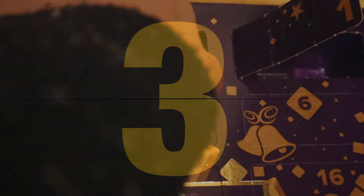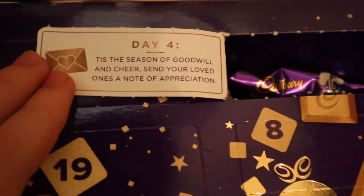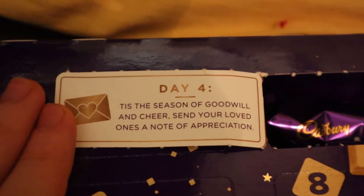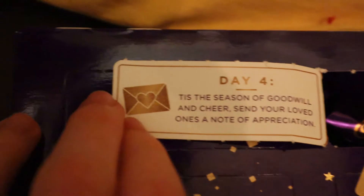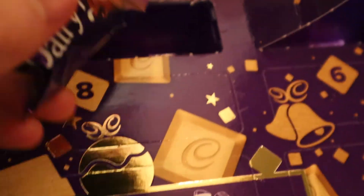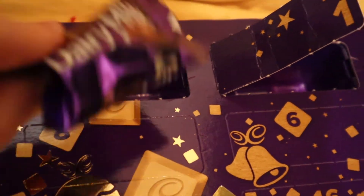In 3, 2, 1! Before I show you, I'm going to read out what it says: 'Tis the season of goodwill and cheer. Send your loved ones a note of appreciation.' It's got a letter with a love heart on it. So we've got another classic one again — the same as Day 1. Nothing more to say.